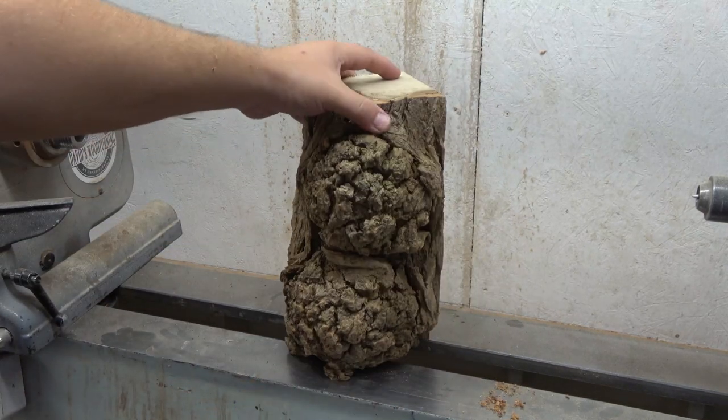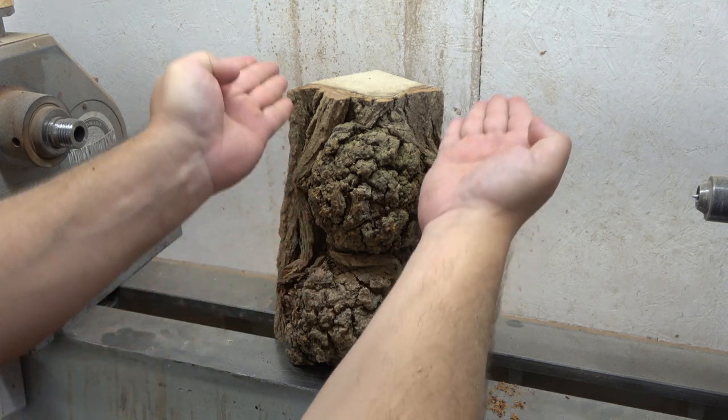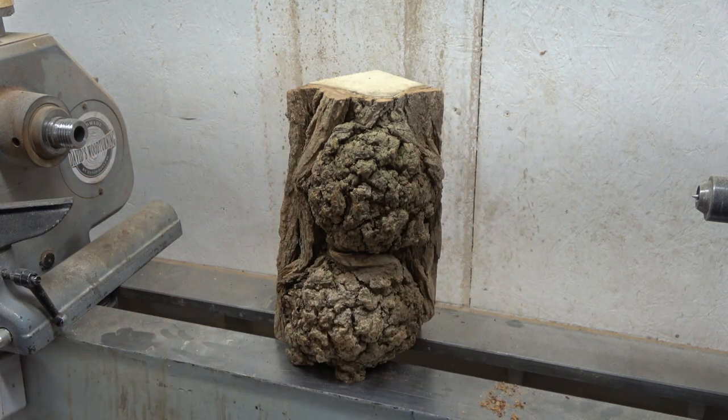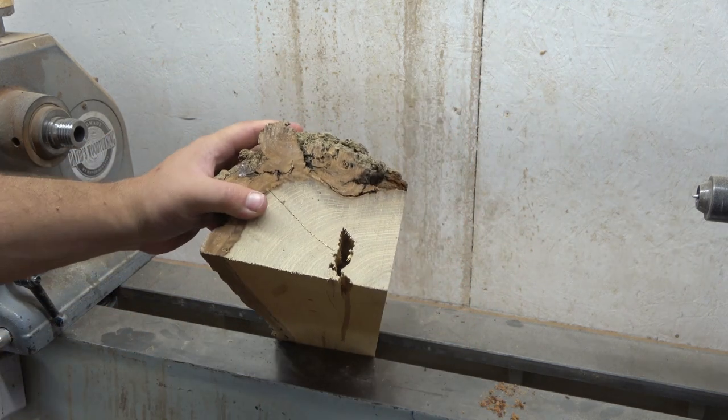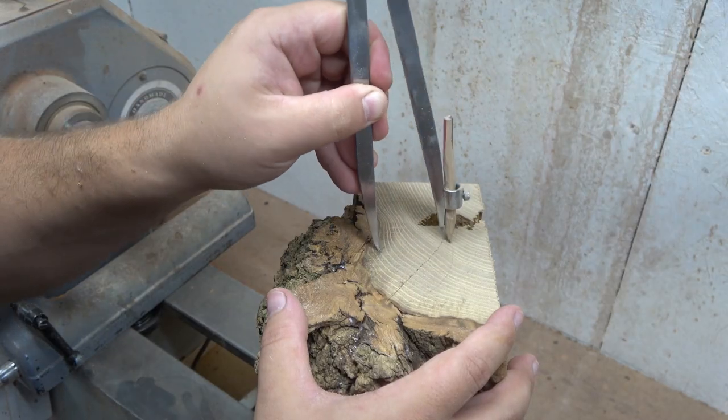Hey, I'm back with another firewood project, and here I'm marking out how this project will look like. This is the perfect example — life doesn't always go in our favor, and this plan will completely change.